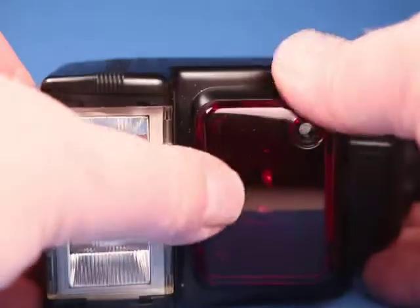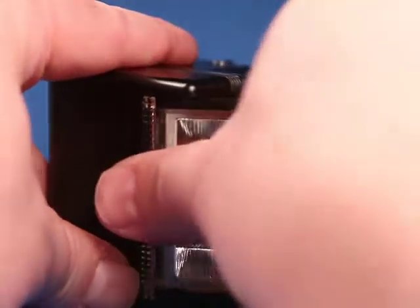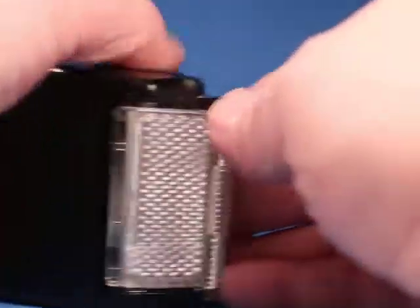This one does have a bounce feature, so you can rotate the head all the way up. When you're up at the top position you can bring down the diffuser, and now let's test it again.